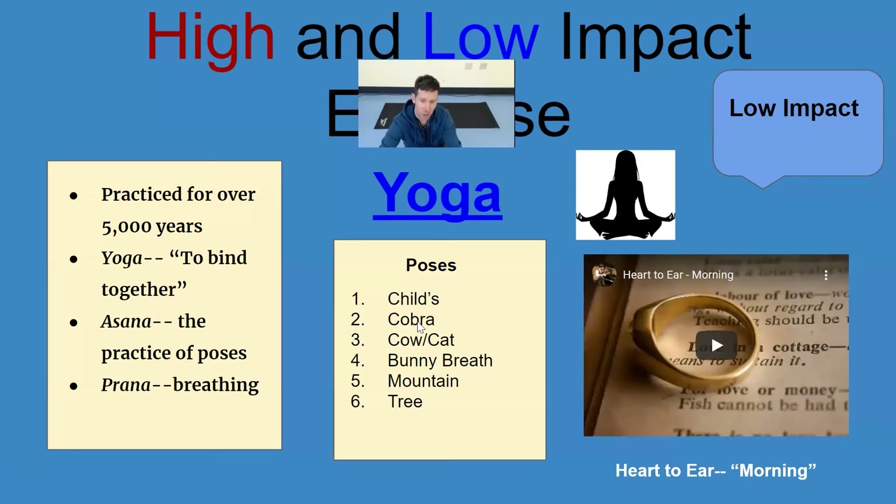Our poses today are going to be called child's pose, cobra, cow and cat, bunny breath, mountain, and tree. They start with me down low and then I end up standing up. The last one is kind of a balance. A lot of yoga moves — poses, asanas — are based upon balancing. We're going to be holding these just for a little bit of time, but some people hold them for a very long time.